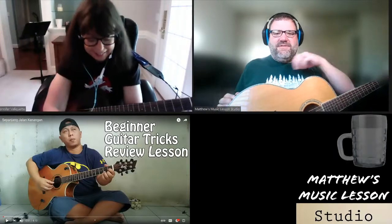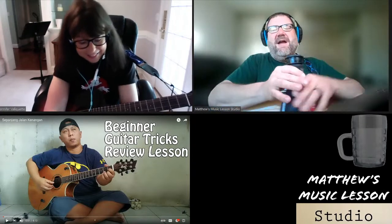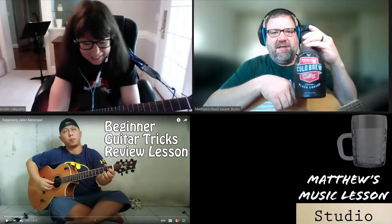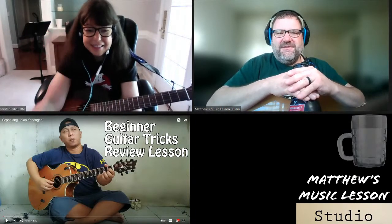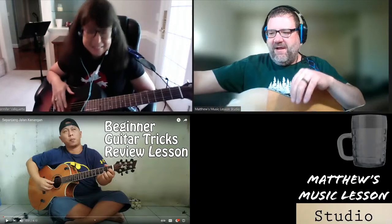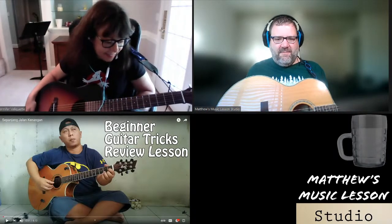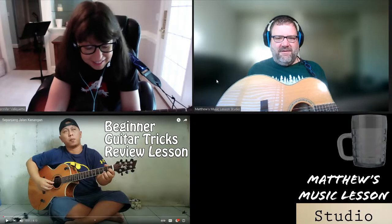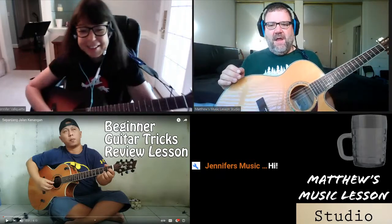Good morning from Portland — it's 10 a.m. and I just woke up, having my morning coffee. We're going to have some guitar tricks today. With me is Jennifer Valakhet, my guitar student. We're doing the Friday guitar series and it's a review lesson today. Let me turn off the background blur so people can see my hands. Okay, that's better. Jennifer, are you ready to review?